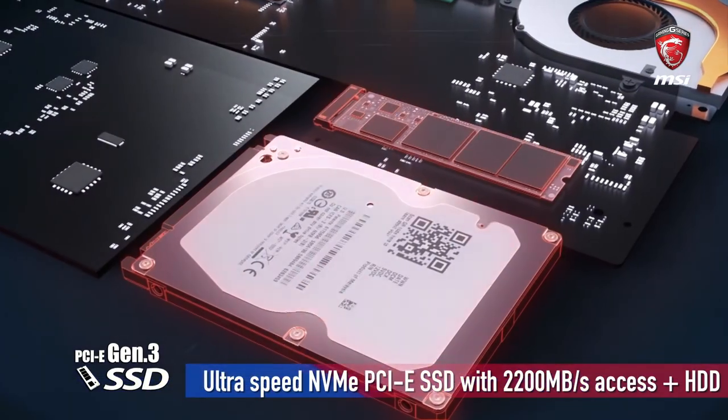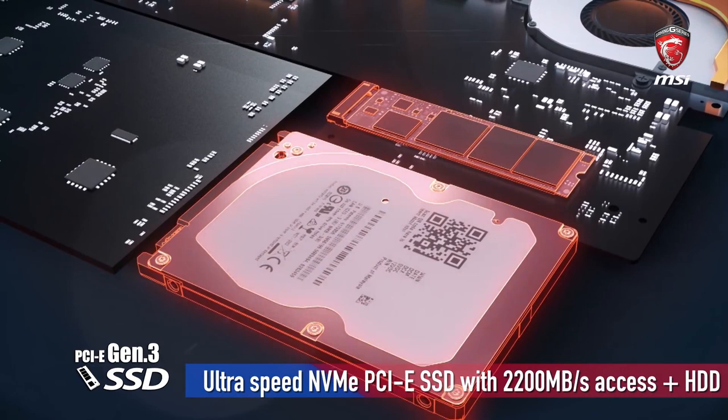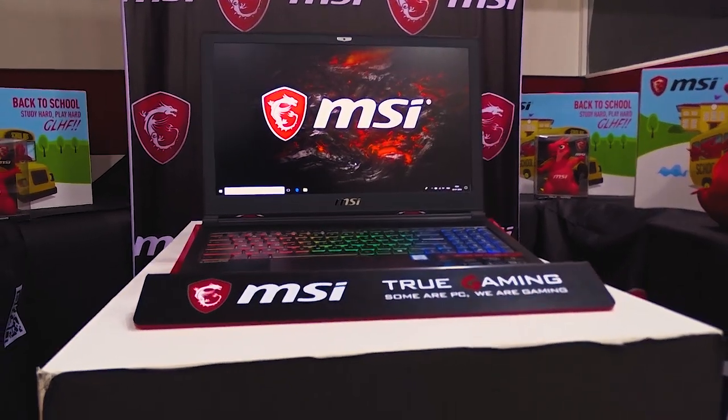For mass storage, the GS63 7RD comes with a 1 terabyte 2.5-inch hard disk. You also get one M.2 SSD combo slot in which you can put either an NVMe PCIe Gen 3 SSD or a SATA SSD. Both these laptops come with Windows 10 Home pre-installed.